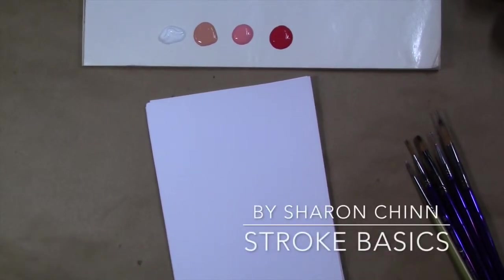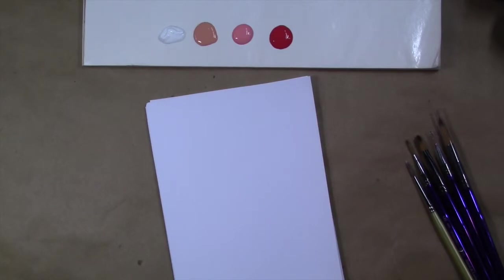We're going to work today on strokes. Stroke work is kind of the basis for decorative painting, and although you don't always do stroke designs, just knowing the basic strokes and practicing them once in a while really leads to better brush control that you can use throughout your decorative painting — just for base coating or adding embellishments. If you know the basics, you can get things done much more quickly and your work will look much more professional.